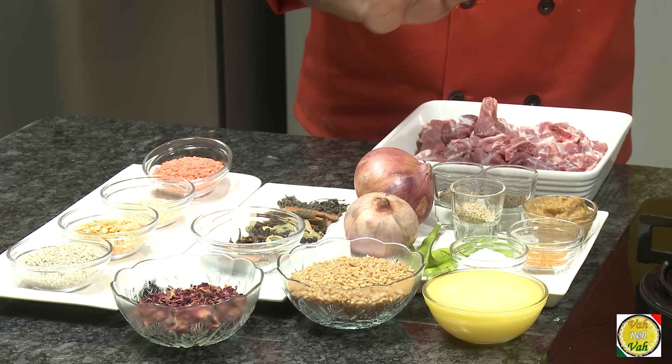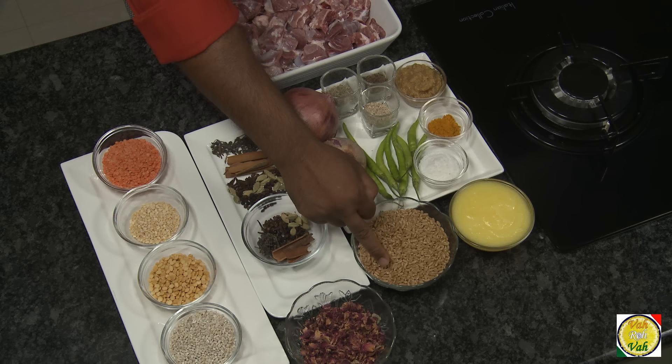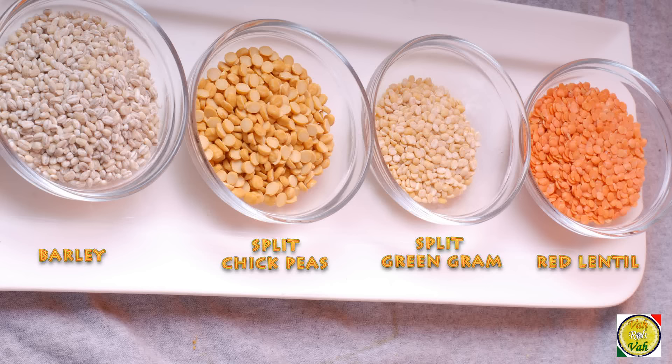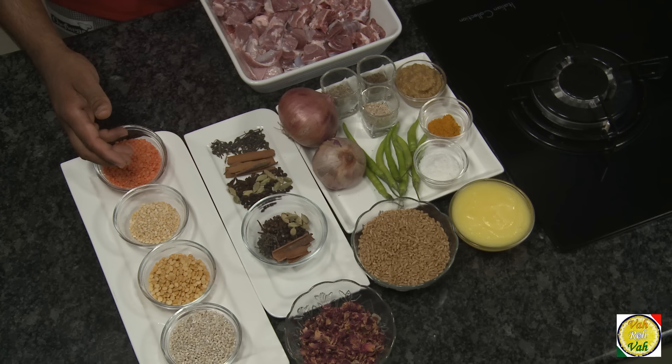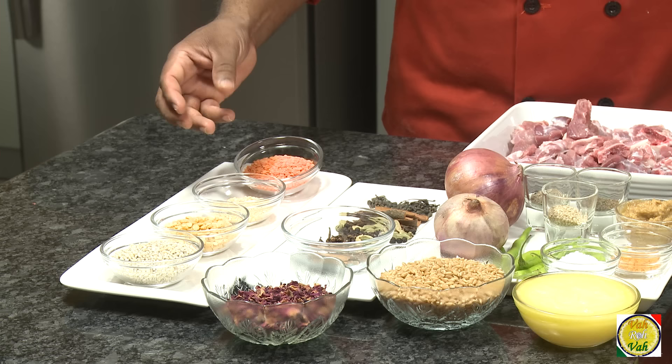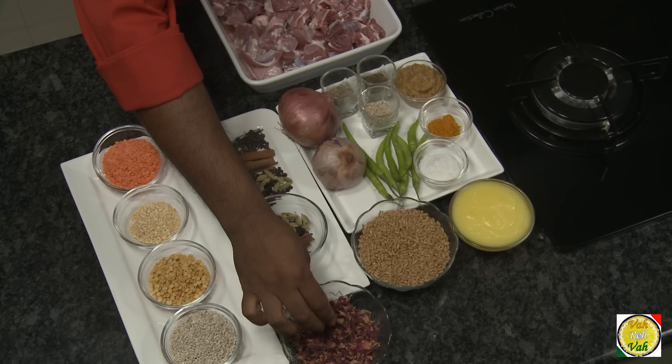For 1 kg of mutton, the rest of the ingredients should not exceed around 750 grams. The main ingredient here is wheat — take around 250 grams of wheat — and the rest of the dals should not exceed more than 100 grams each. Here I have barley, chana dal, moong dal, and masoor dal. A lot of halim makers also add urad dal and some rice, but I'm skipping that.